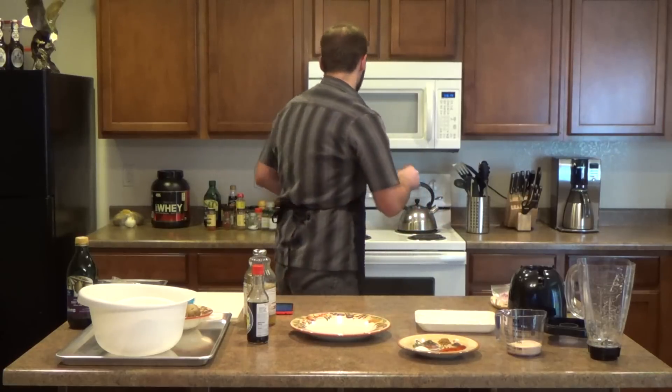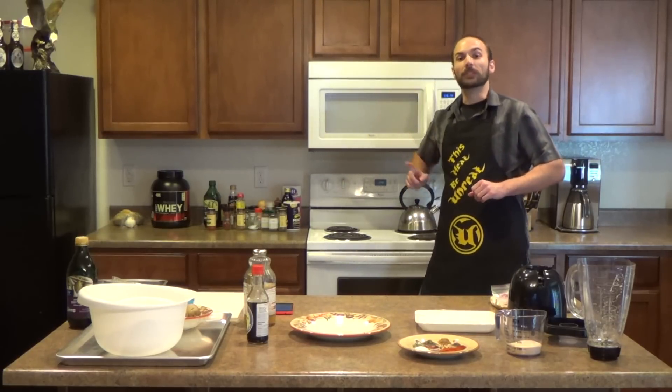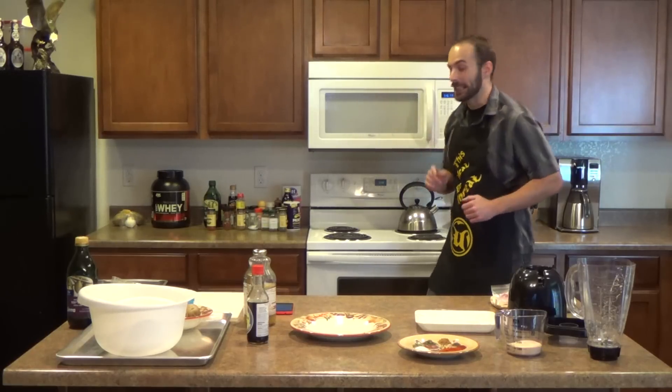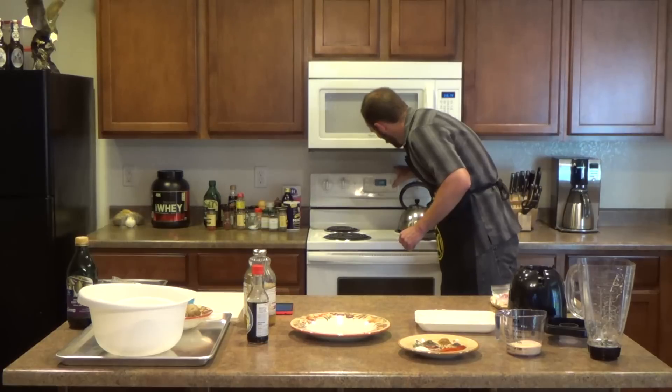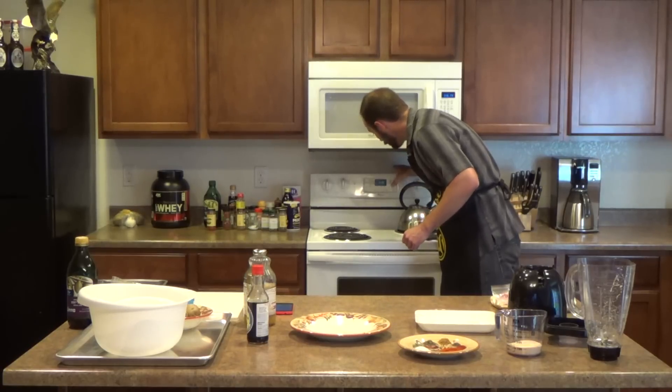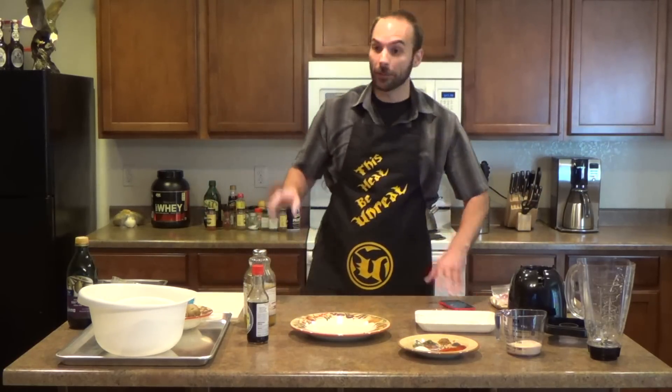We're gonna go ahead and lay that to the side and preheat the oven. We're gonna set this to 425 degrees Fahrenheit. She's preheating — it's gonna be a while.